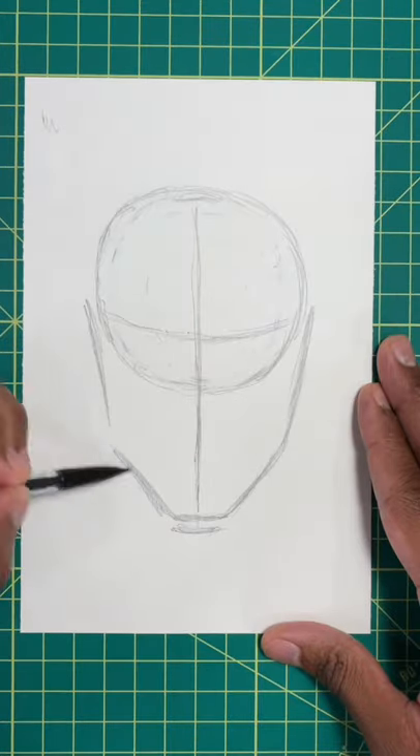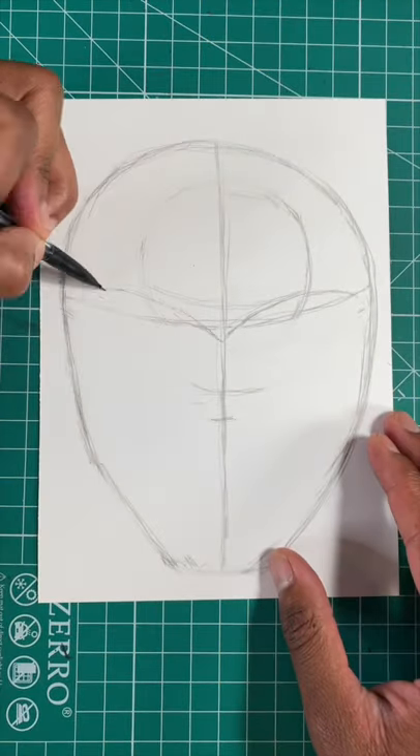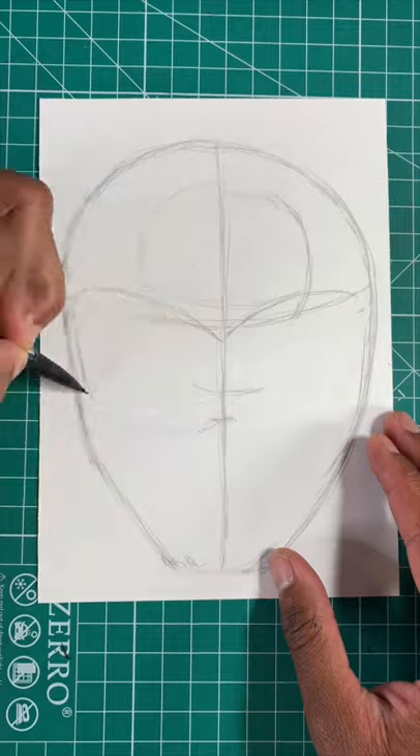Next, let's use the circle to draw an upside down egg for the helmet. Next, we're going to draw an M at the top for his visor, and then another M at the bottom.